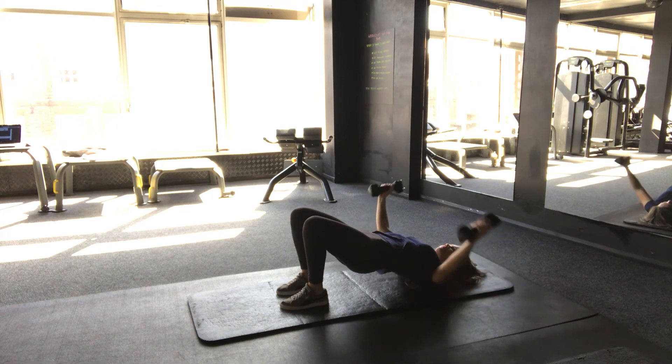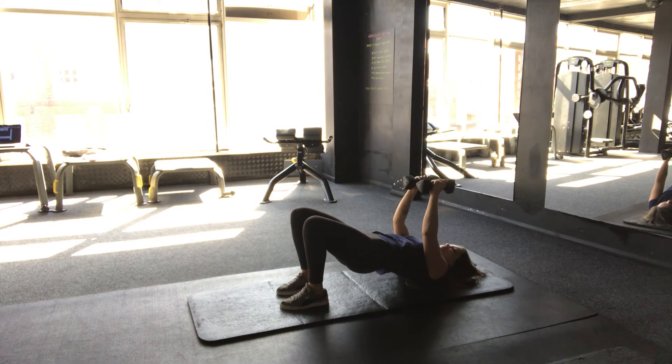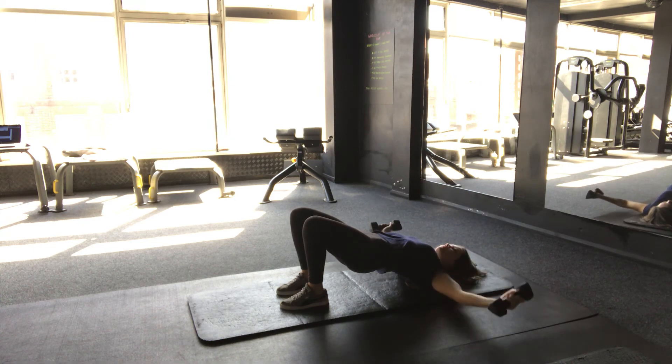Keep the core and glutes nice and tight, keep those hips raised. Keep them in line with your chest.